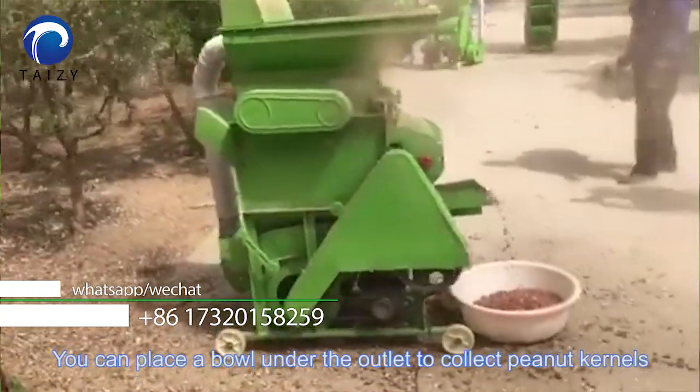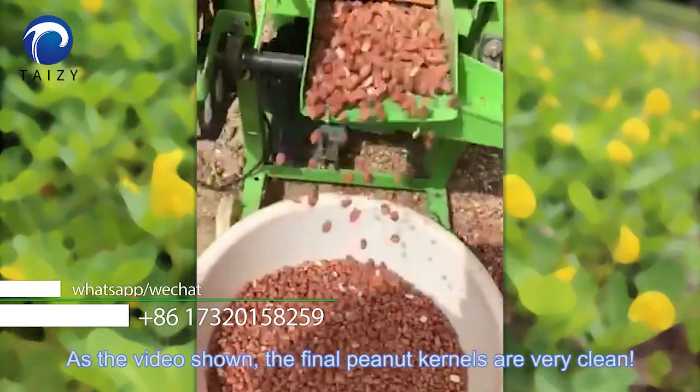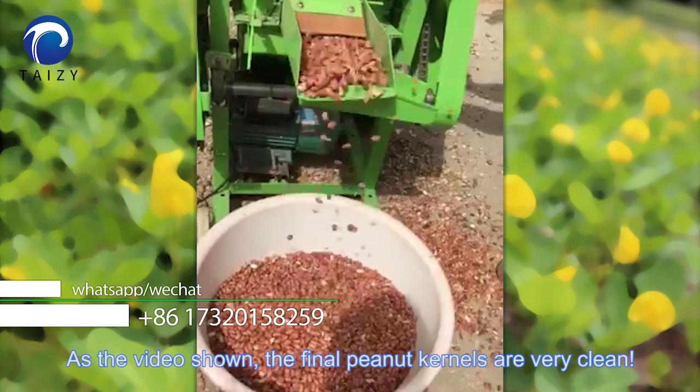You can place a bowl on the outlet to collect peanut kernels. As shown, the final peanut kernels are very clean.